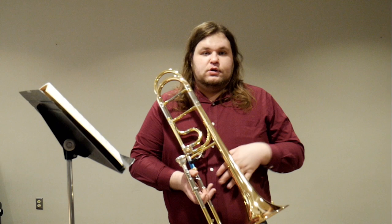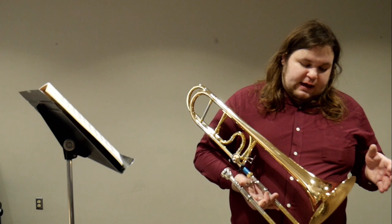Hey guys, I'm just going to be doing a little snippet of Bach Cello Suite number two — just a part of the prelude here. We just got this new Ian Bousfield Getzen custom model, and I just think they play fantastically. So I'm really excited to play some Bach Cello Suites on this.